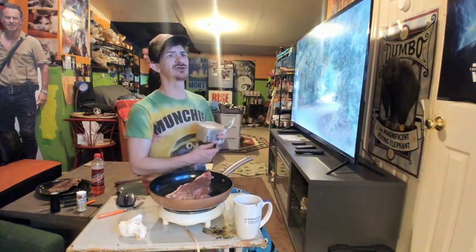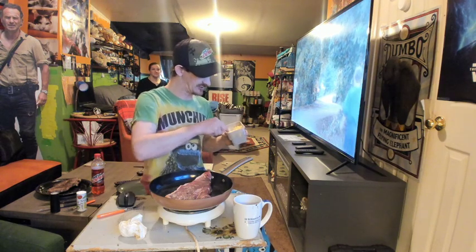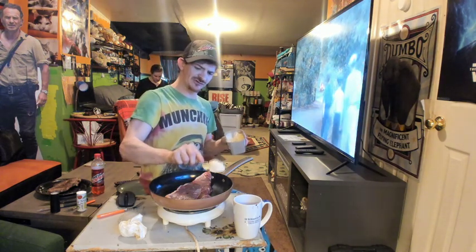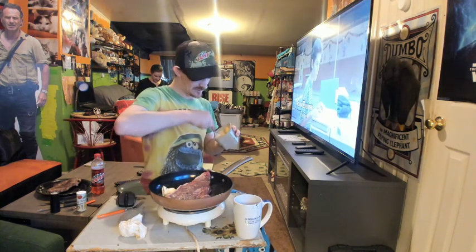Set your timer for five minutes. Just like in our last video, we're two and a half minutes into searing this, so we're actually going to add some butter on here like we did before.